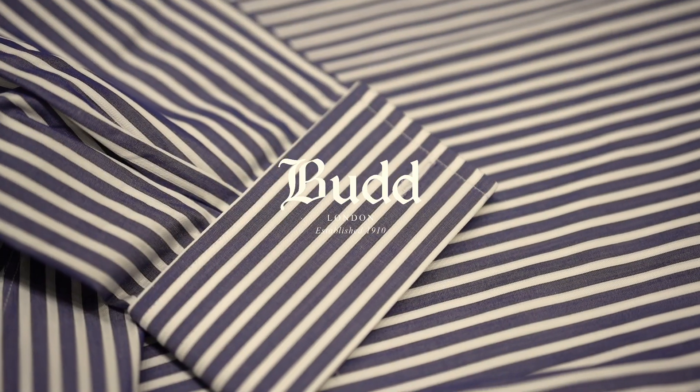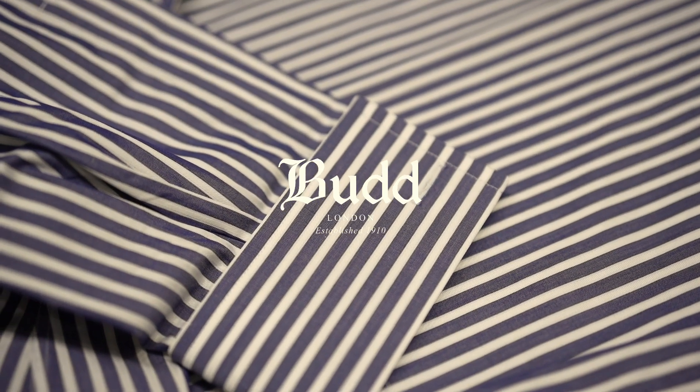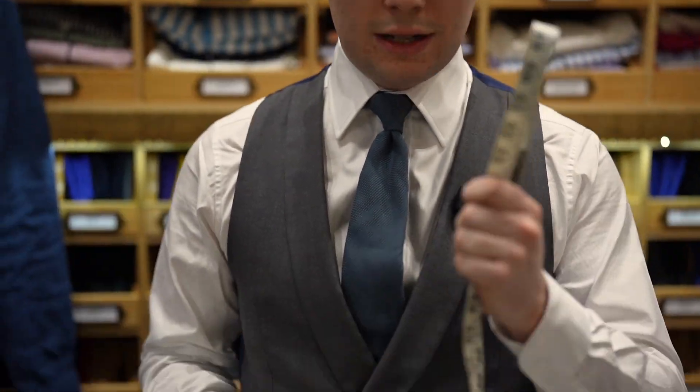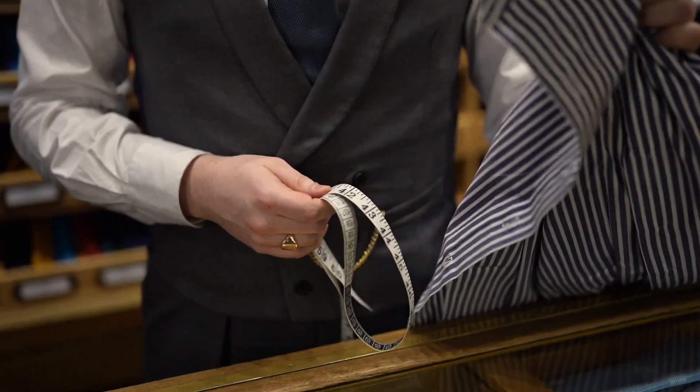Hi, it's Hayden from Budd. I'm going to walk you through how to measure a shirt you already like the fit of in order to find your perfect fit on our Made to Measure programme. So first of all what you're going to need is a tape measure and a shirt.